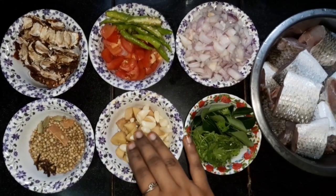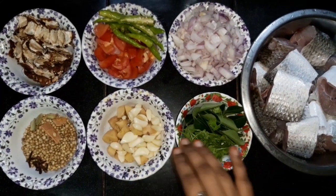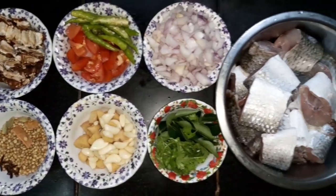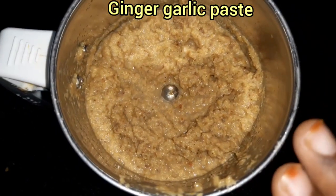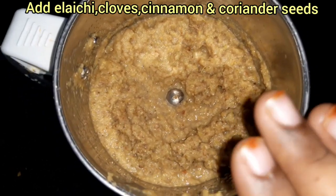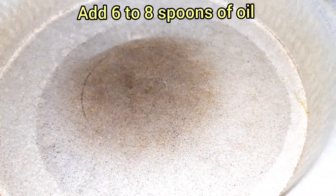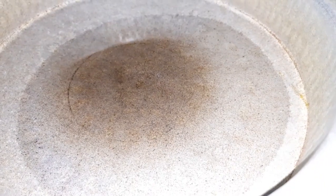Let's cut and press the dough. Put a little water in your mouth and paste it in.